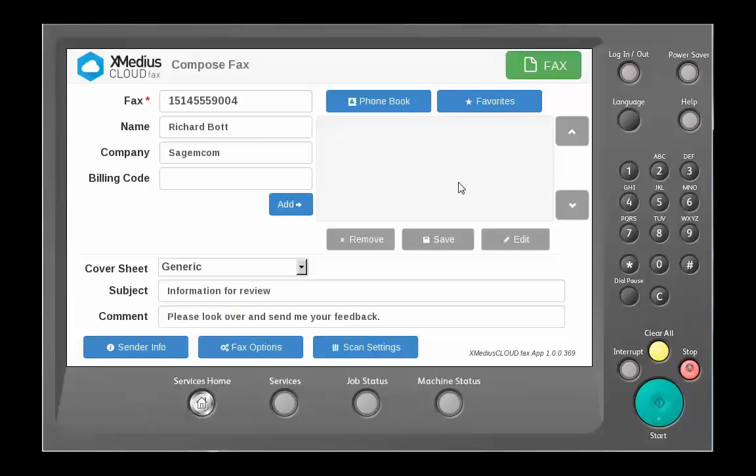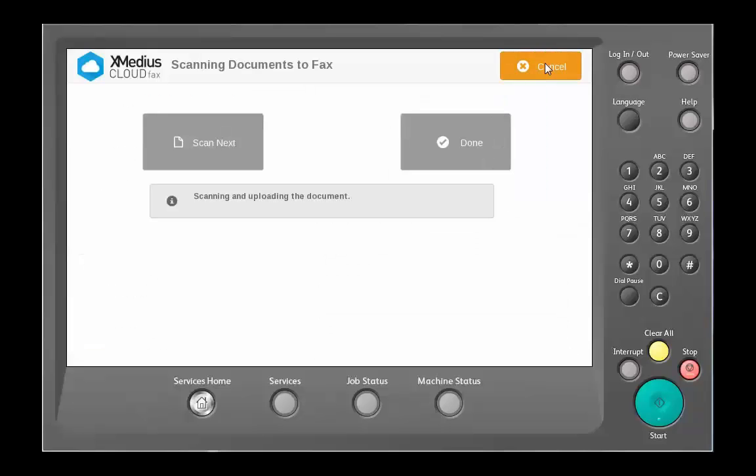Once we fill this information out, we simply go up to the fax button and that will go ahead and start our process of getting the document ready to fax. You'll notice how it currently is scanning and uploading the document.